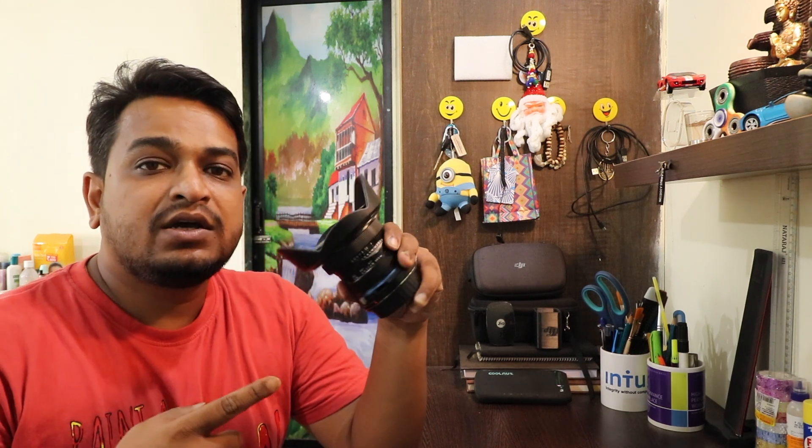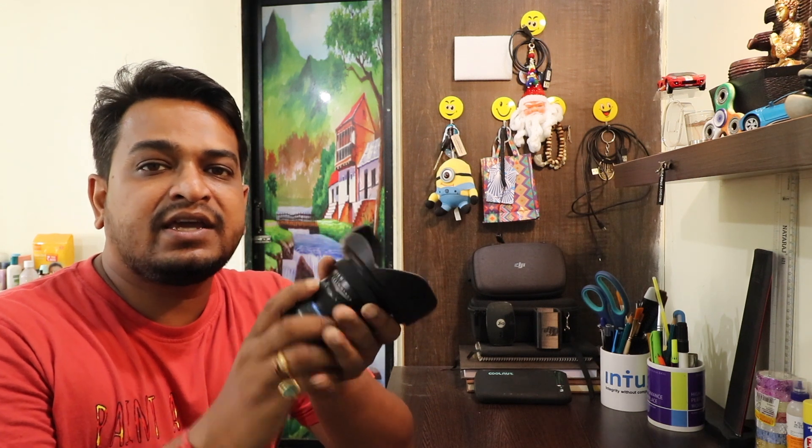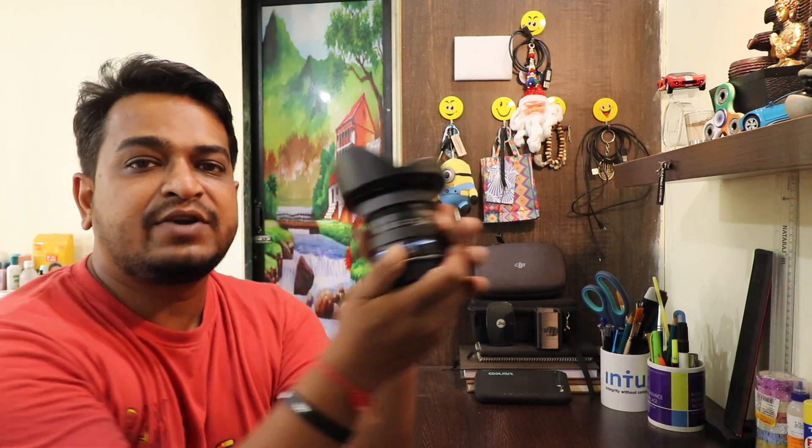I want to show you how this works. In the third step, I will show you some sample photos and in detail I will tell you what the f-stop, shutter speed, and aperture were. This lens is a 15mm f/1.1 wide-angle macro lens. There is no motor, so there is no autofocus.